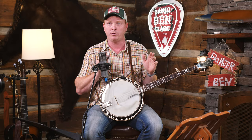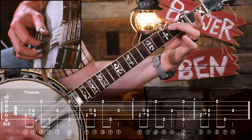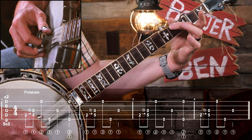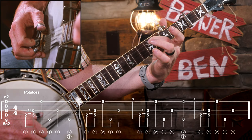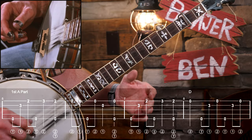I'm going to teach you a basic version using rolls to get all of those melody notes we just talked about. First thing we start with is potatoes. I already have a lesson on how and why we play potatoes, but essentially we're just going to establish the timing and tempo of the song. Then we'll get into our first A part, where everybody will come in because they know how fast we're going and when to come in.